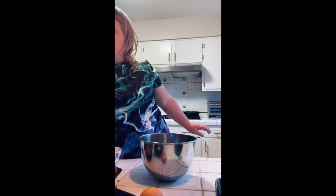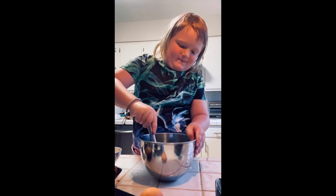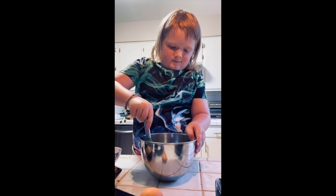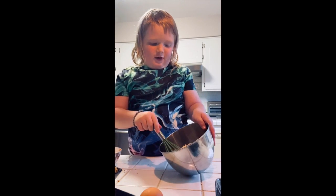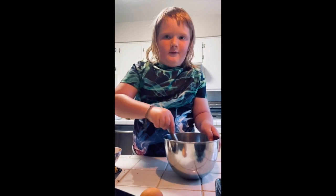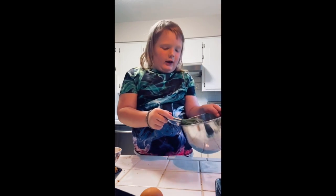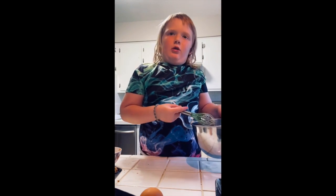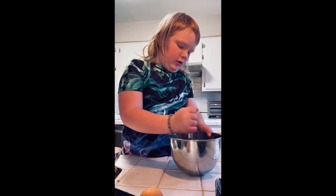Show us what you got — with the little whisk, show us what you got. She's going to give us a little peek at it. It doesn't look like anything really nice right now. Just a little bit more. This looks just like something normal right now, but then it's got to look like something else.